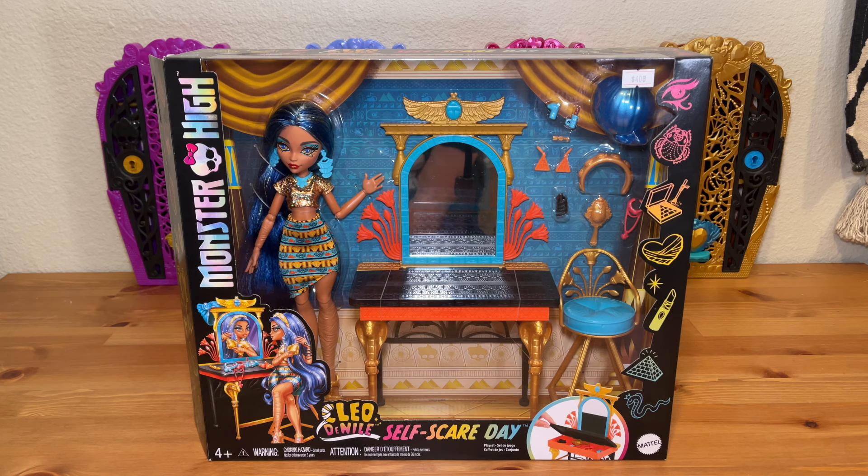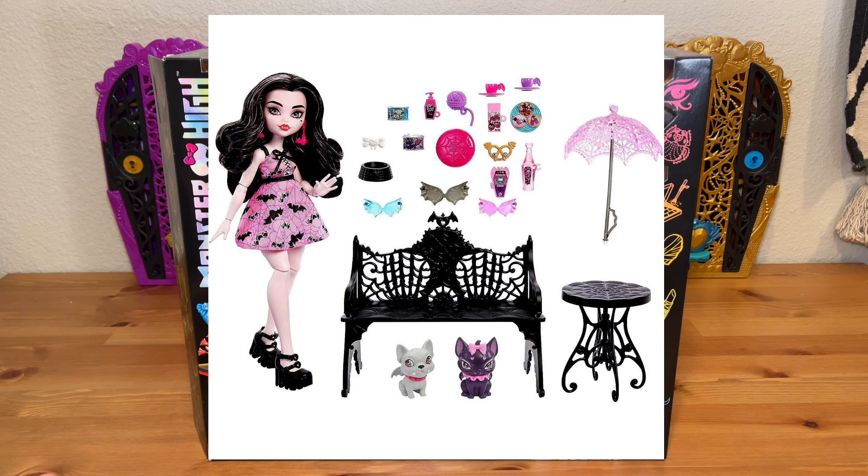I am sort of mixed on this playset. I did pay a little bit extra for her than what her retail price is — I paid $40 for her at Walmart and I'm pretty sure she retails for around $30. This playset is kind of more of a budget-friendly option. I would probably compare it to the Draculaura Bite in the Park playset that came out last year.